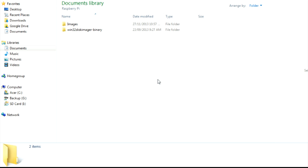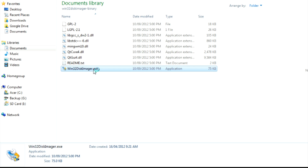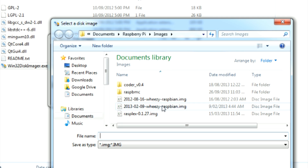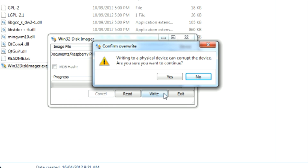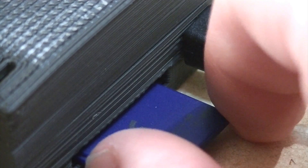Once both Win32 Disk Imager and the Raspbian image have finished downloading, open up Win32 Disk Imager. Select the appropriate drive, which is your SD card, and then select the image. Then click write to begin the process. Once finished, insert your SD card into your Pi.